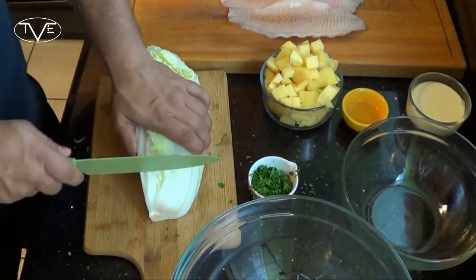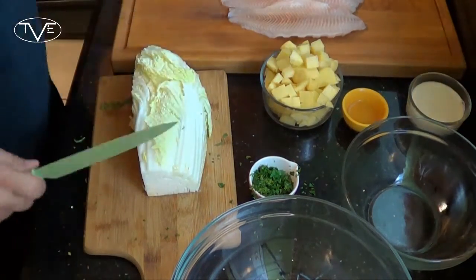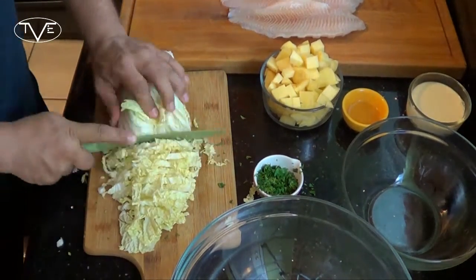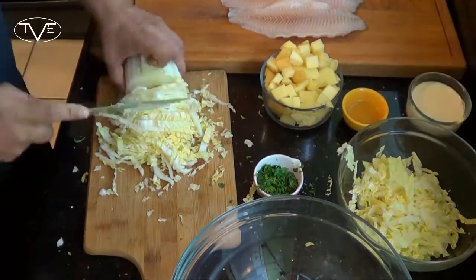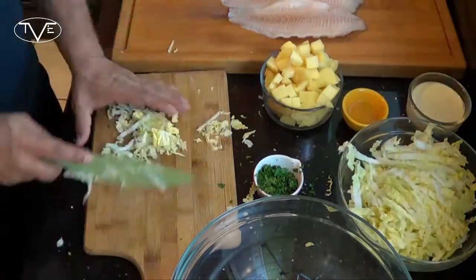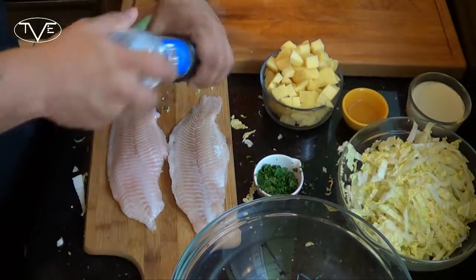Next, I'm going to dice up my cabbage. I'm going to go ahead and cut the core off — I'm not going to use this. Now I'm going to go ahead and salt and pepper my catfish.